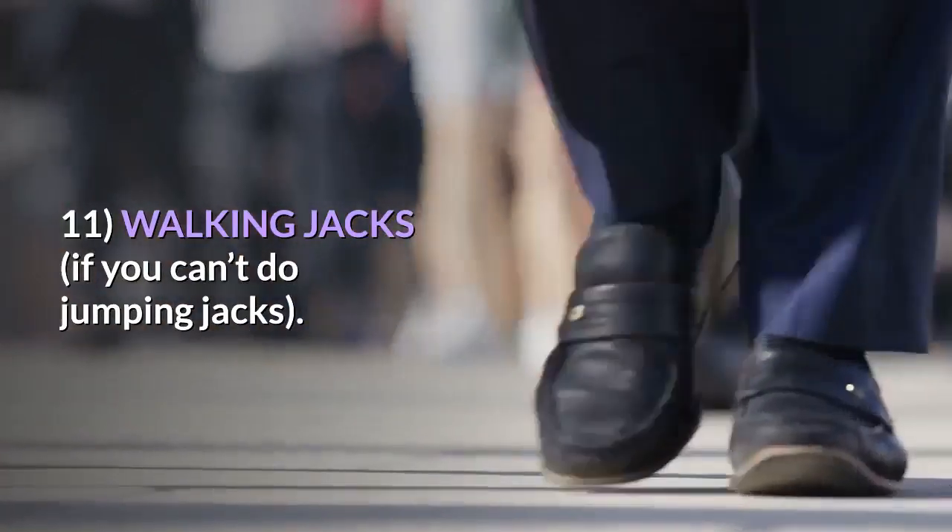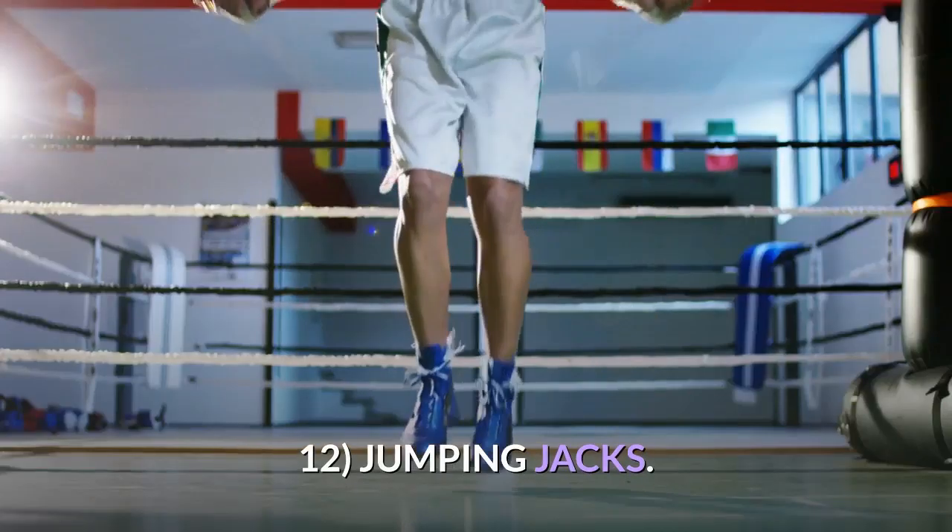11. Walking Jacks, if you can't do jumping jacks. 12. Jumping Jacks.